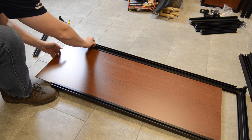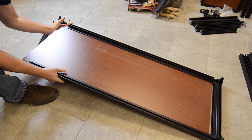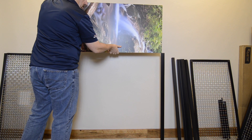Slide the panel into the channels of the horizontal 33C aluminum frame members until the panel is fully seated into the vertical frame member. It may be easier to install larger panels if the frame is in a vertical position, leaning up against a wall or held steady by a helper.